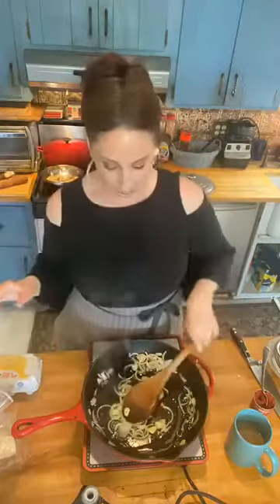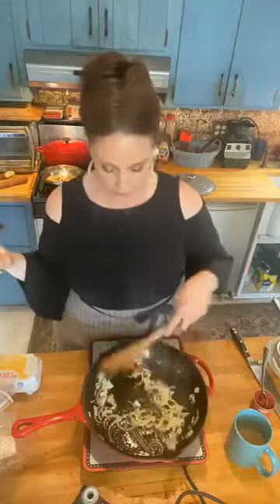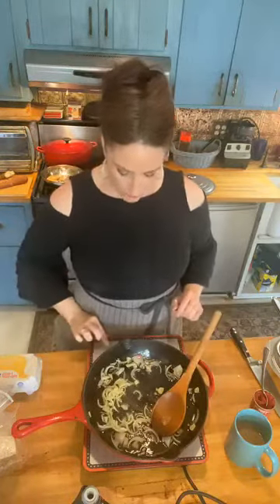You serve this right in the cast iron skillet. We're making our beautiful chickpea and tomato paste and cream dish. I'm just sautéing up the shallots and the garlic. I'm gonna put it on medium now — just don't want the garlic to burn.